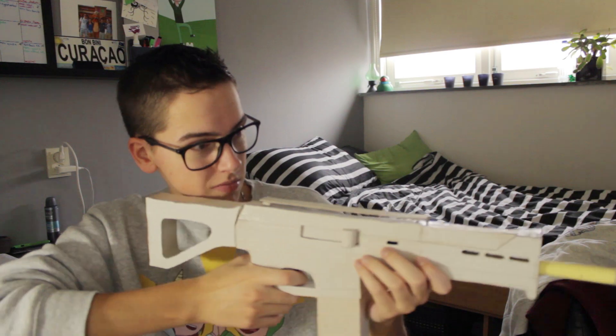Hello everyone, welcome back to a new Tryout Thursday. Today we're actually going to craft an ACR gun. I might even call this 'Crafting with Mark' — I'm not sure about it yet, so let me know in the comments below.